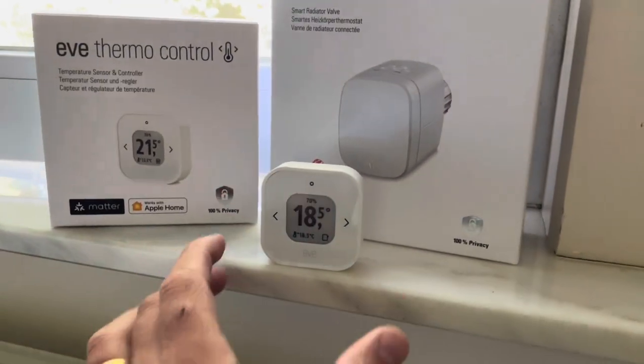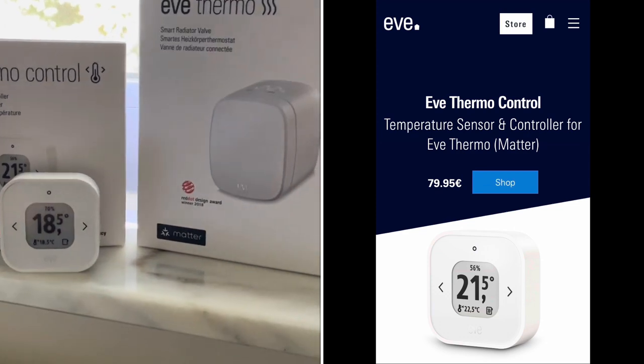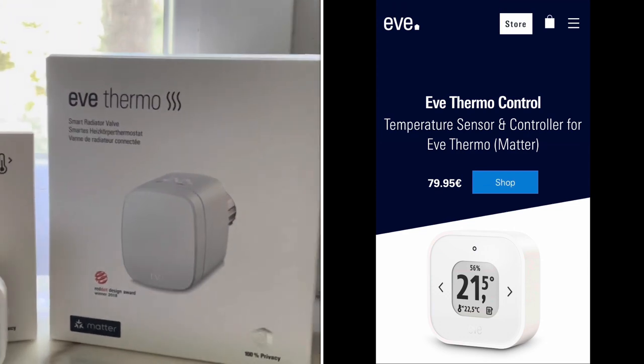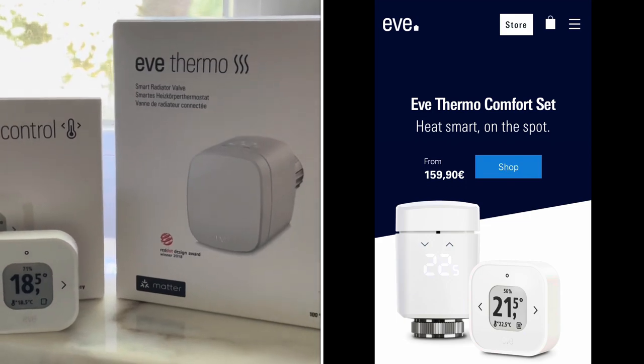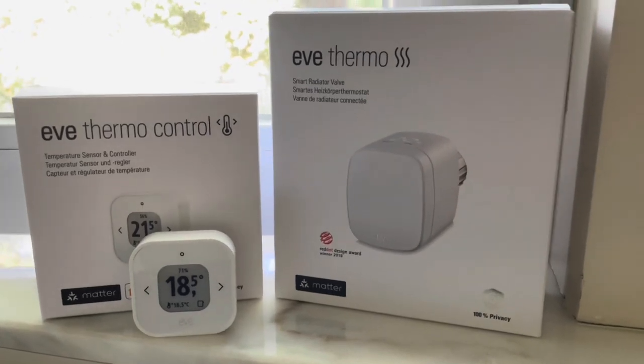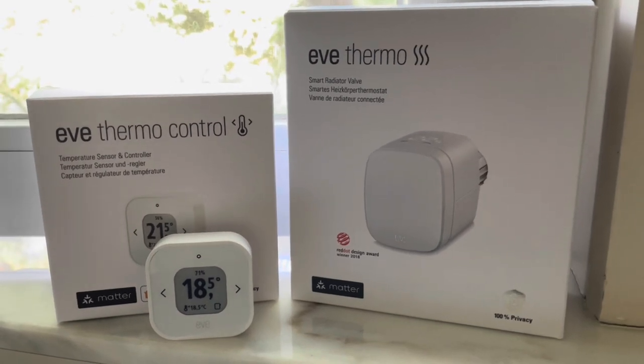You can buy the Eve Thermo Control for 80 euros, the Eve Thermo for 80 euros, and the bundle comes at 160 euros. Let me know in the comments what you think about this solution. Don't forget to share, like, and subscribe — see you in the very next video, bye bye!